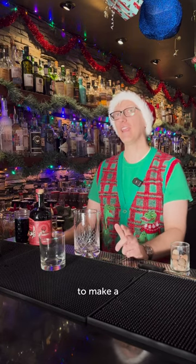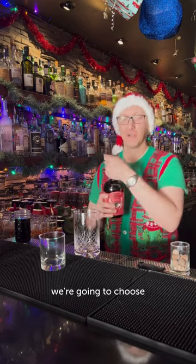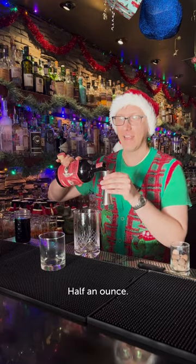Hey there. So now we're going to make a non-alcoholic beer nog. To start out with, we're going to choose a non-alcoholic amaro, half an ounce.